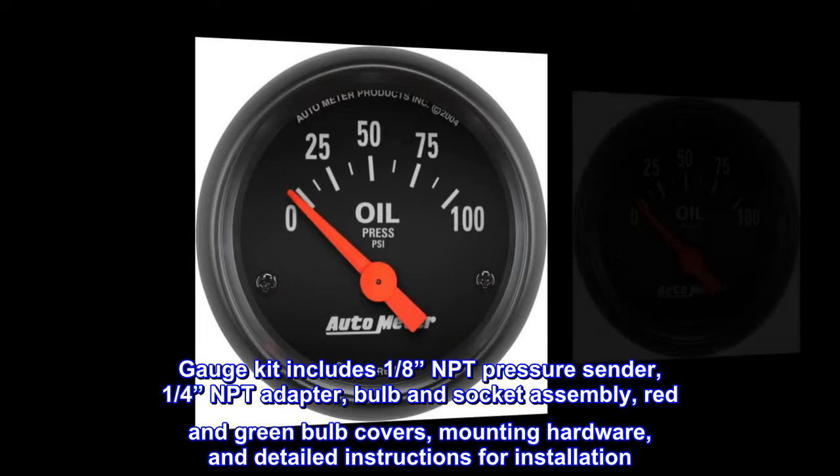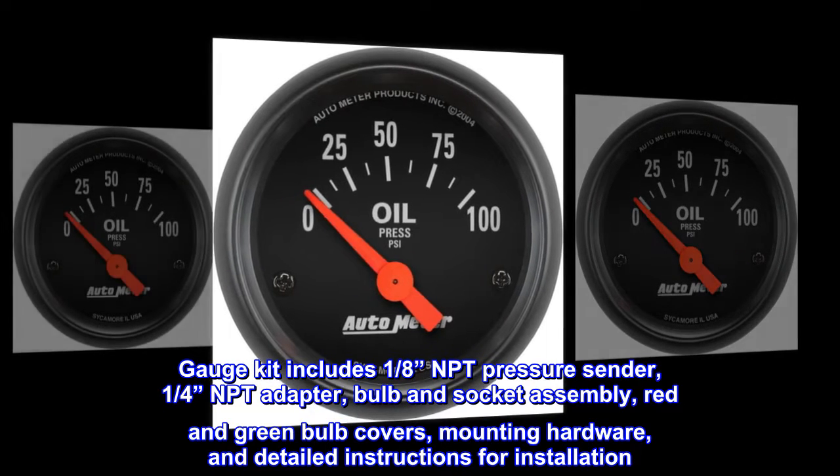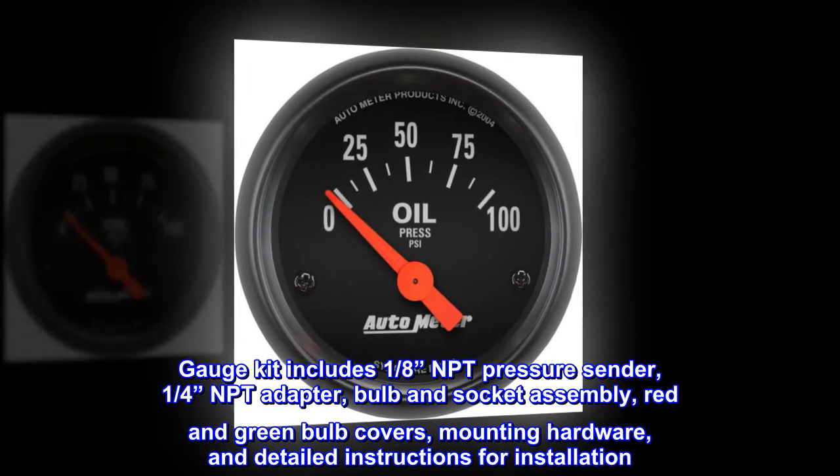Gauge kit includes 1/8 NPT pressure sender, 1/4 NPT adapter, bulb and socket assembly, red and green bulb covers, mounting hardware, and detailed instructions for installation.